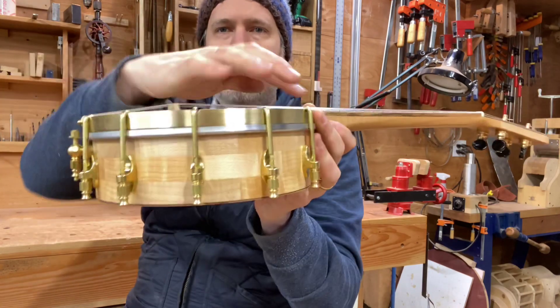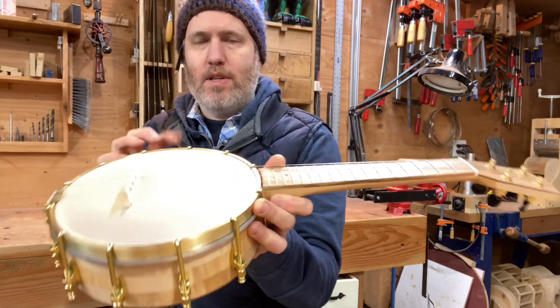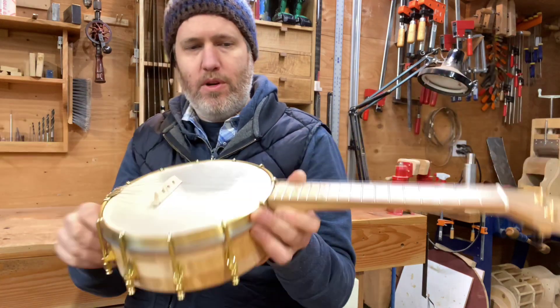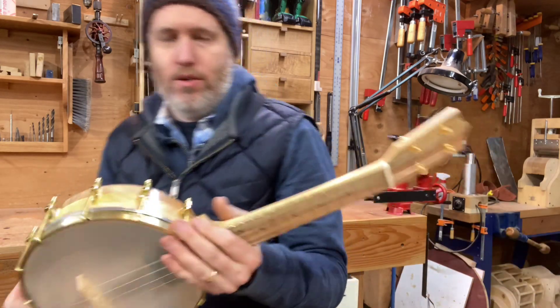I made my own tension hoop for this one — that's that brass hoop on the top — and I like doing that when I can because the stock I use is a little thinner than the stuff from the other commercial makers, and I think the light weight helps the sound for the banjo uke.